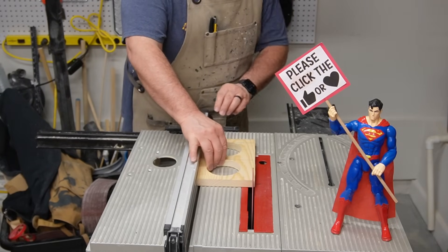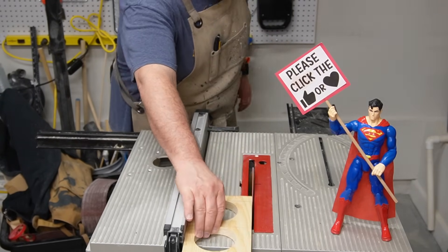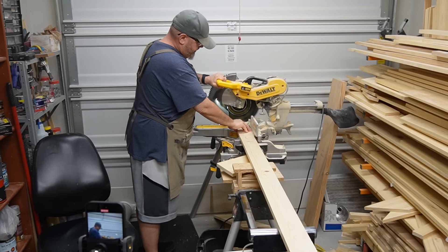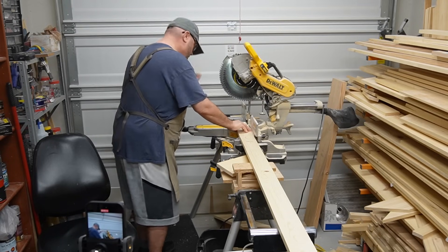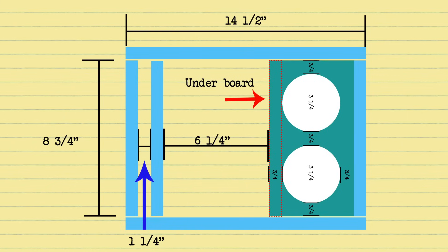Now that I got the cup holder section to its final dimensions, I could use those dimensions to cut the rest of the box out of one-by-four. Here's a diagram I put together to help visualize it — you can see where the cup holder is going to go in relation to the rest of the box. I need to cut four vertical boards at eight and three quarters inches — the fourth vertical board is under the cup holder as support — and two horizontal boards at fourteen and a half inches.